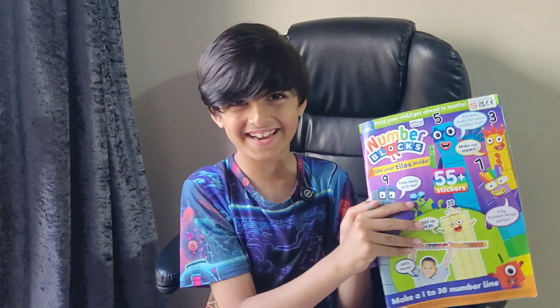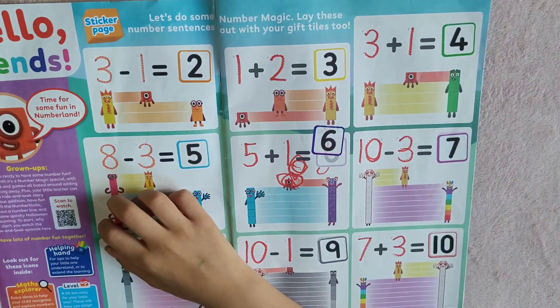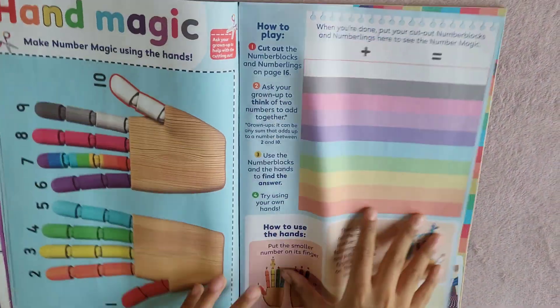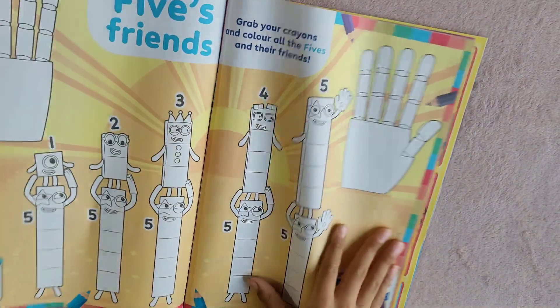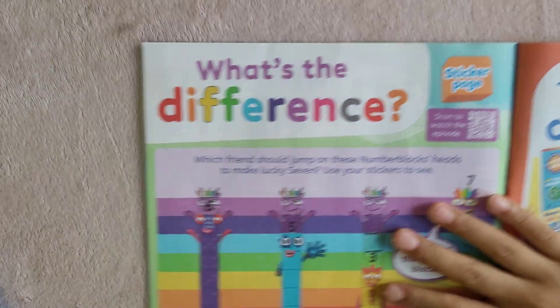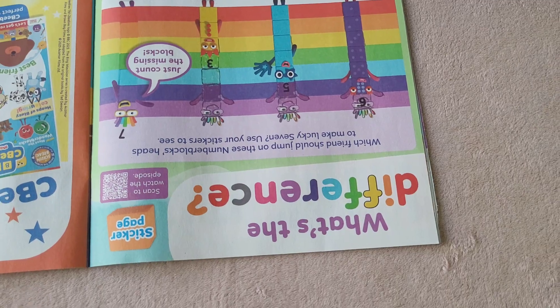Hi Numberblocks friends! Today let's do another activity from the Numberblocks magazine number magic set. The activity is called 'What's the Difference?' and you can scan the QR code to watch the episode. I bought this magazine from Tesco.